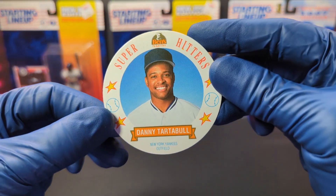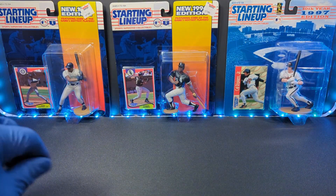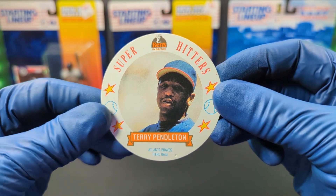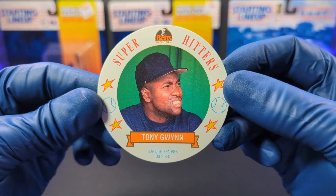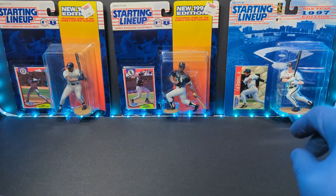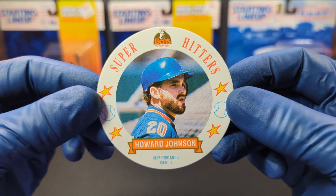And we got Danny Tartabull, New York Yankees — actually it was for the Mariners. And we got Terry Pendleton, Atlanta Braves. And we got the late, great Tony Gwynn. Rest in peace. Don't chew tobacco. And here we go — we got Howard Johnson, Hojo.